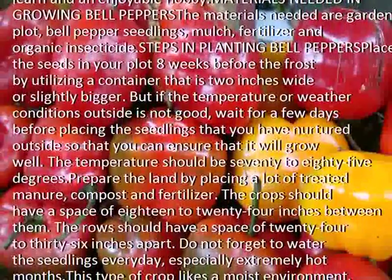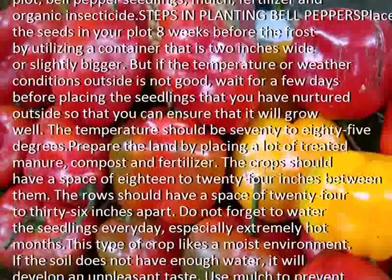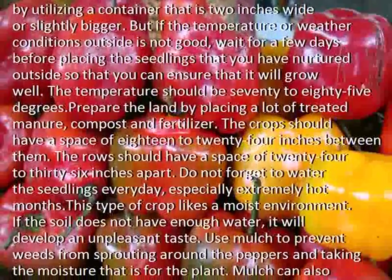Prepare the land by placing a lot of treated manure, compost, and fertilizer. The crops should have a space of 18 to 24 inches between them, and the rows should have a space of 24 to 36 inches apart.